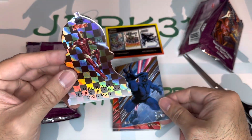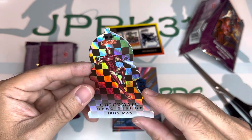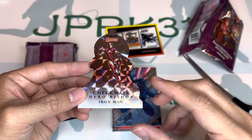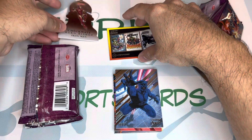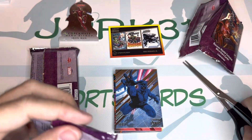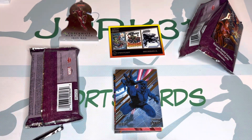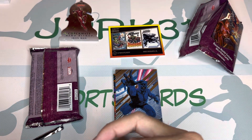We also have a die cut — a Checkmate Hero Bishop Iron Man die cut. That's a nice-looking card. Let's move on to the next pack. Very thick cards, guys.